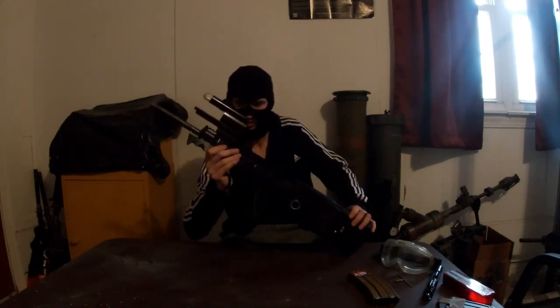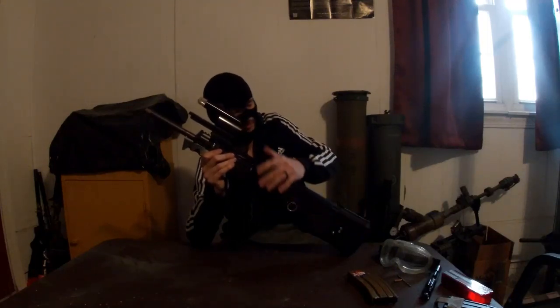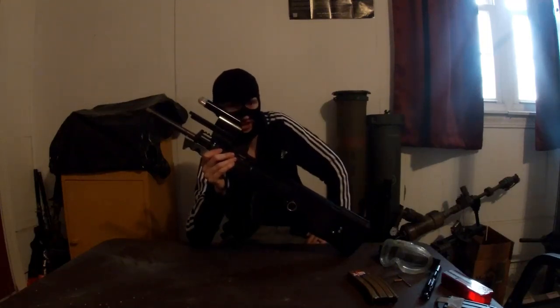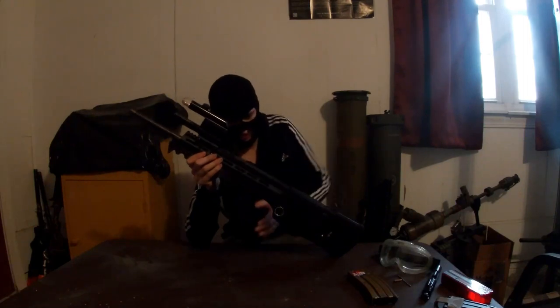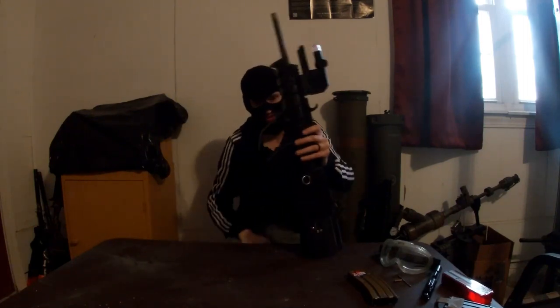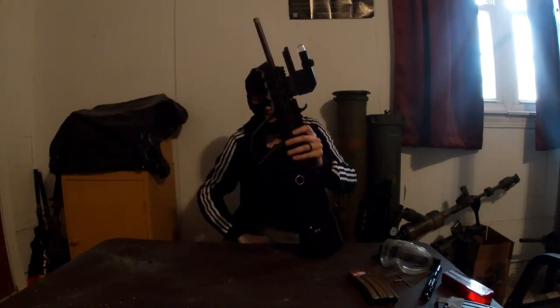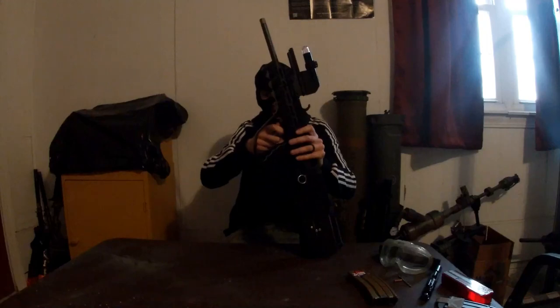I don't have the top handguard finished yet. My variant has a few quirks I need to work out — the whole top assembly is just not done yet. I just finished working out the safety and trigger group. This little paddle right here blocks your trigger when it's on safe. Push it to this side, push it to the other side, and go either way.